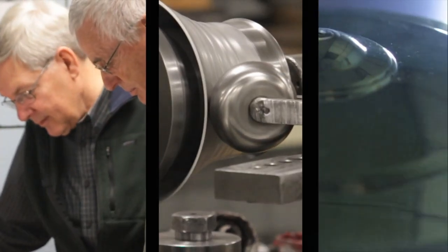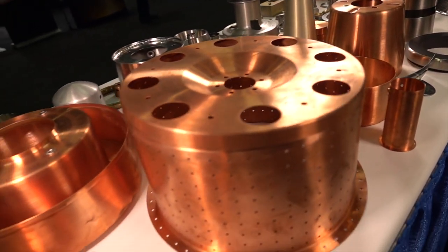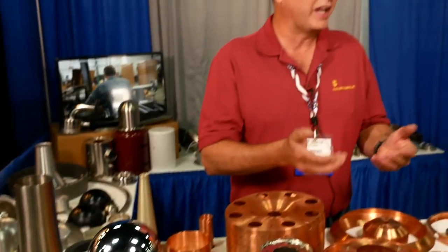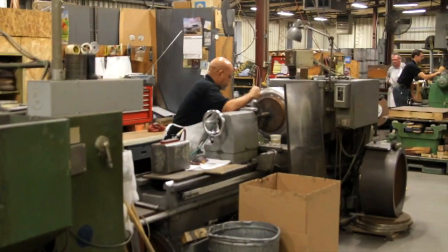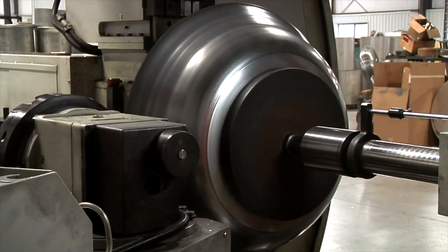What sets us apart from other metal spinning companies is that we do a complete product. We'll do the welding, metal fabrication, machining, inserts, and we'll take care of the plating and anodizing for the customer. Sizes extend from a quarter-inch diameter to 10-foot diameter. Materials range from aluminum, stainless, copper, and brass, to exotics like nickel, Inconel, titanium, and tantalum.